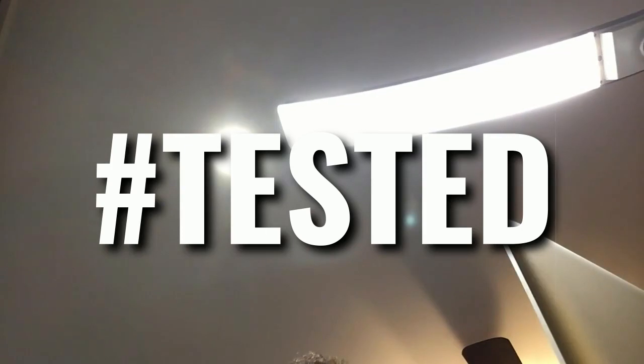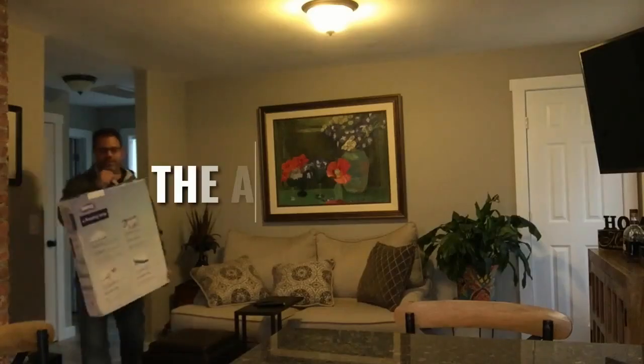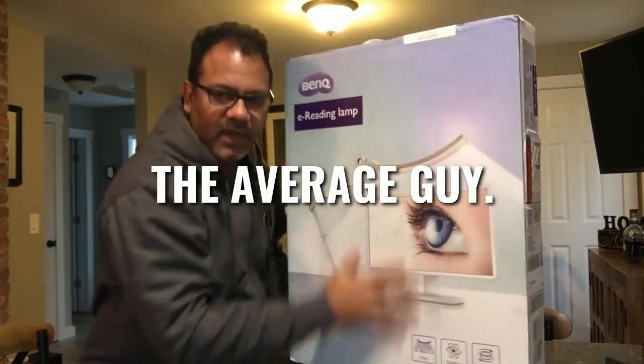I'm definitely going to use this light to do editing of this video. What I can say is it's a nice soft light — you can't see me, but you don't have to. You can see the light.